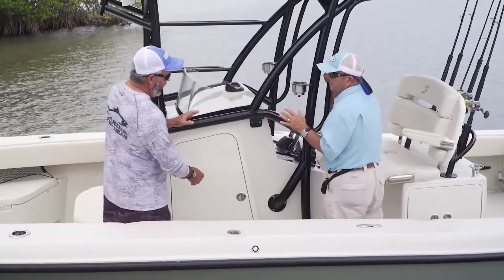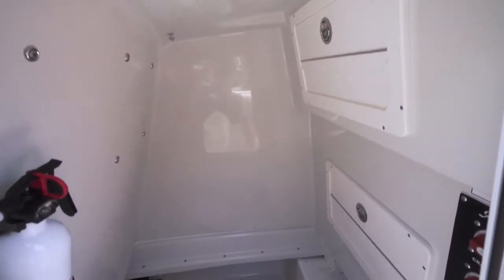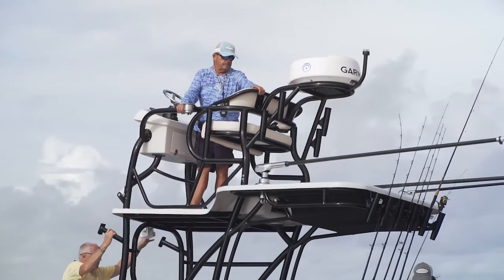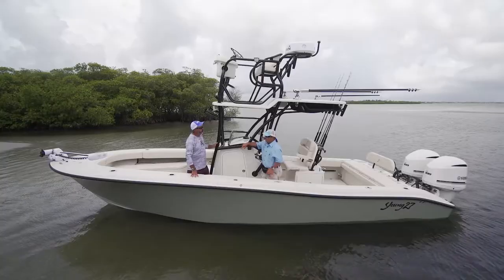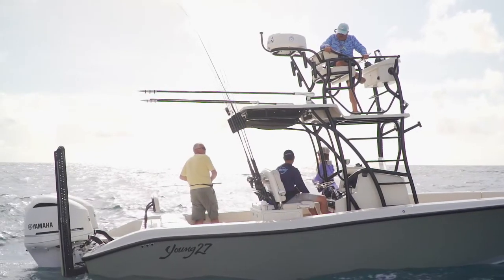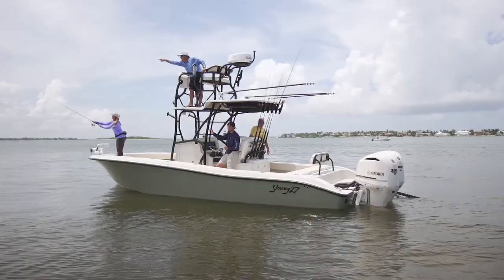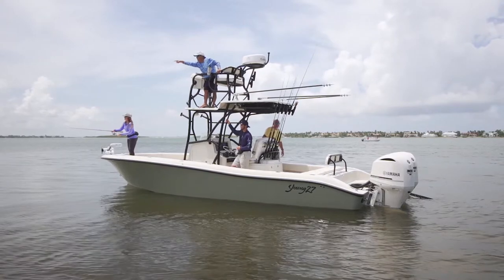On a 27-foot boat, this console is very roomy — not a foxhole. There's plenty of space inside, including a head. The tower is especially beefy: it's not just a crow's nest or observation platform, it's a full separate helm station. Everything you have down at the lower helm — all your electronics, all your controls — you also have up top, giving you a huge advantage in any fishing that involves spotting fish.